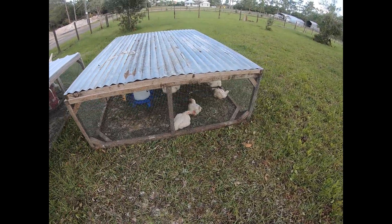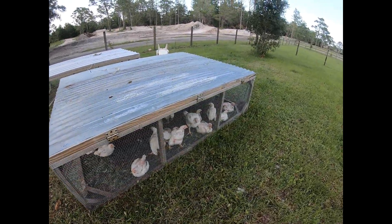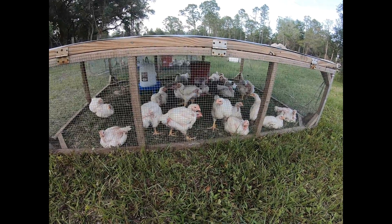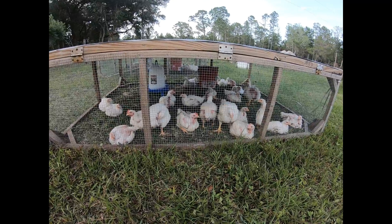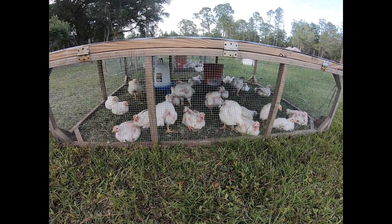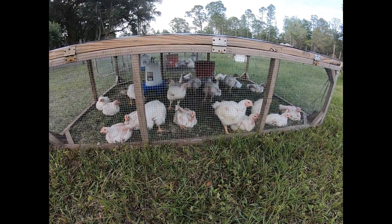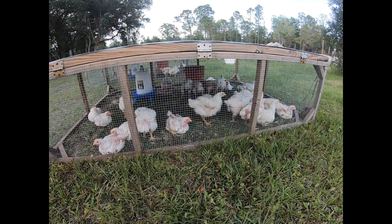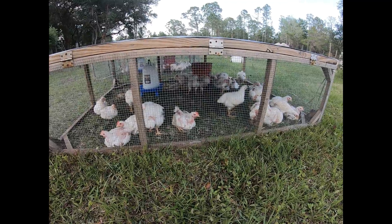A lot of people have been having issues trying to find chicken in the store, and a couple of restaurants we've been to haven't even had chicken available, like chicken wings. So this is going to feed our family for a year, and we'll be able to sell a few to family and friends. We might eventually get the limited poultry license where we'll be able to sell these legally in Florida, but at this point it's just for us and maybe a couple for our parents.